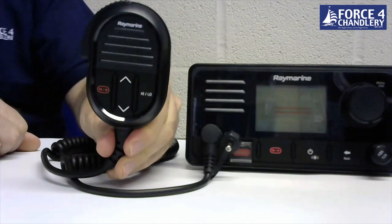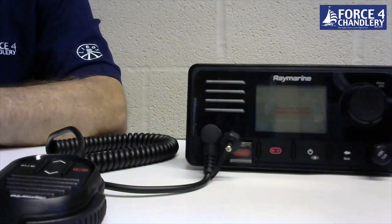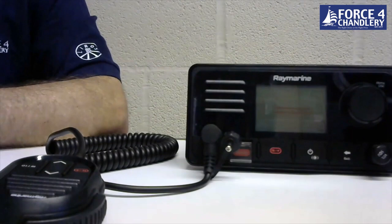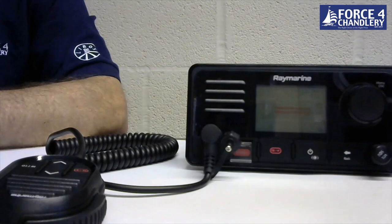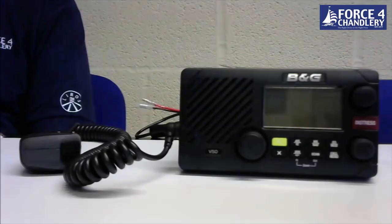The unit comes with a detachable speaker mic and features an active noise cancelling system for both transmit and receive signals. It also has fog signalling and public address functions when used with an optional hailing horn. It's styled to complement the Axiom family of multifunction displays and when connected via STNG it can share lighting settings with Raymarine MFDs. The unit is IPX7 waterproof and has a two-year warranty.